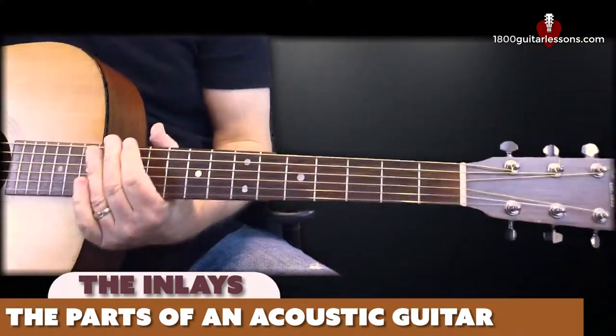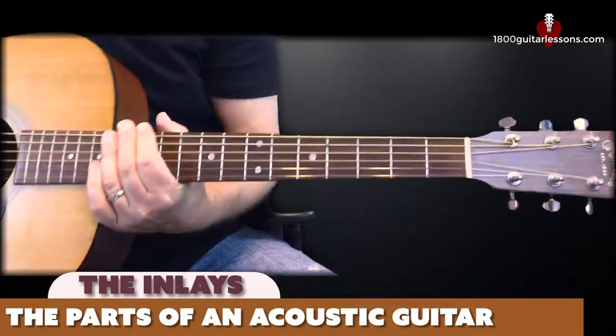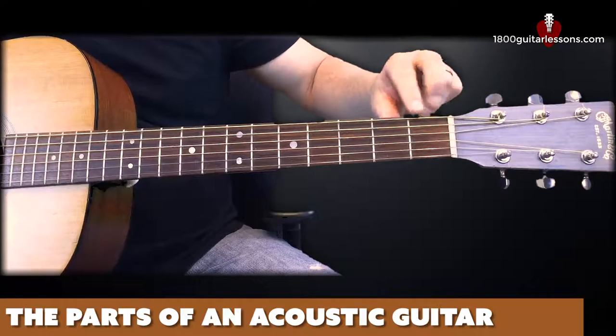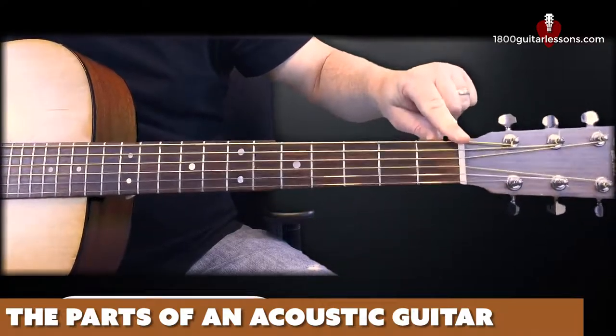Some guitars, like this one, additionally mirror those markers on the top of the fretboard so that you can see them when viewing from the top, which is very helpful in live situations. That brings us to this small piece located between the neck and the headstock — that's called the nut of the guitar.